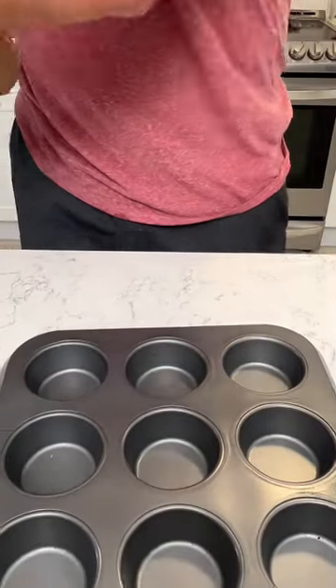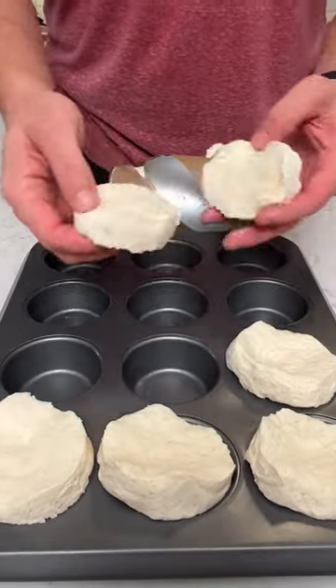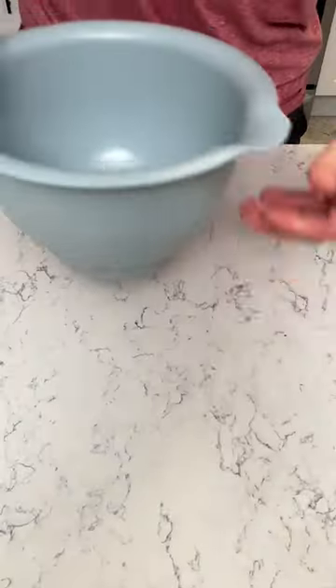All right, we've got some jumbo biscuits. You want to put one biscuit into each one of these muffin pan. I'm going to grab this and spread it, turn it into like a cup, and grab a mixing bowl.